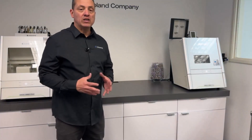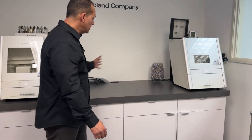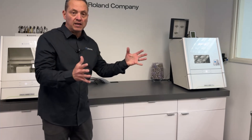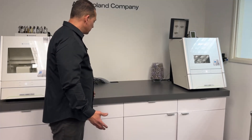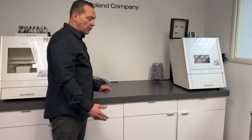In preparation for the installation of your DWX-53D, make sure you have plenty of space and a solid location so it has stability, minimizing any kind of vibration the device can have. Make sure your tubing and cabling are all set up and ready to go.